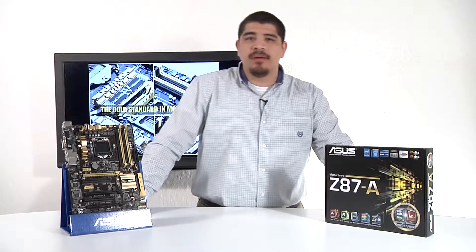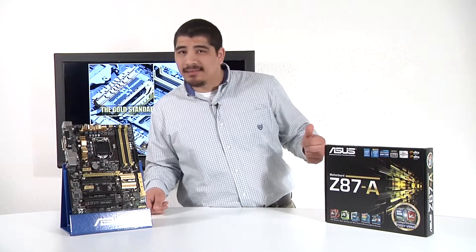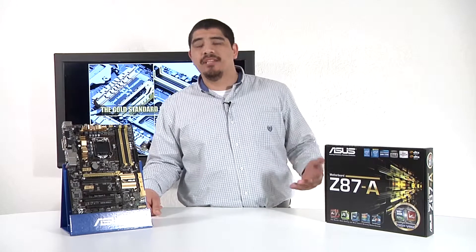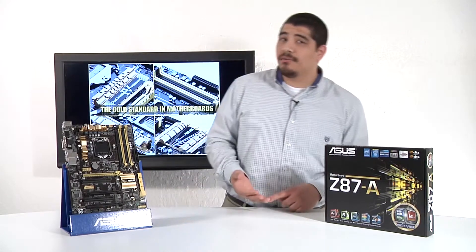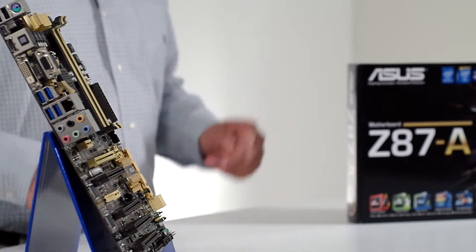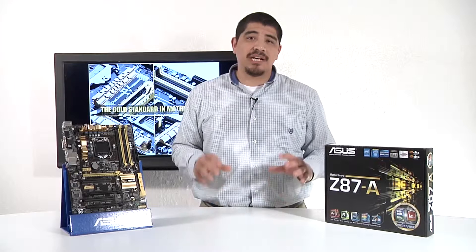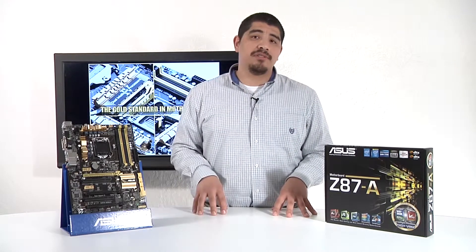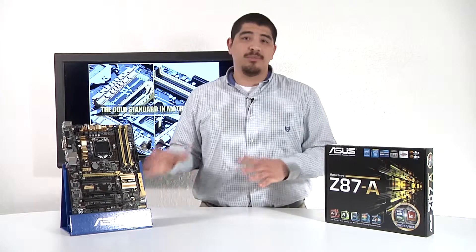Wrapping up with perspective on where the Dash-A sits in the product stack: Deluxe, Expert, Pro, Plus, and then Dash-A. The Dash-A is a great quality choice for price-aggressive Z87 builds where you still want overclockability, good fan control, and the unmatched ASUS UEFI quality. The UEFI video for Z87 covers unique features and functions that nobody else has, especially at these price points — it's really impressive that you get that level of functionality within this price range.